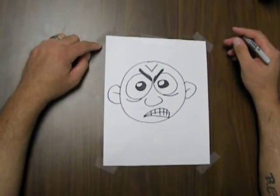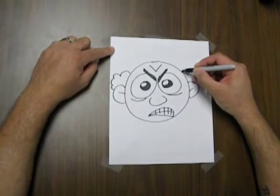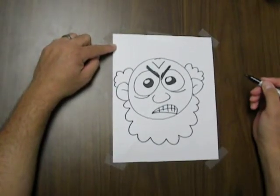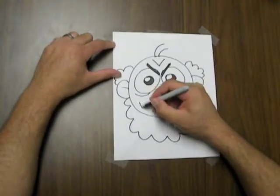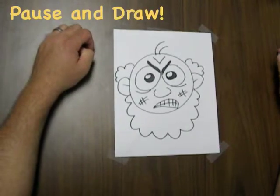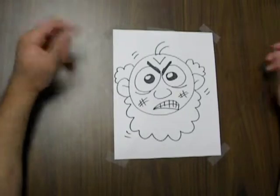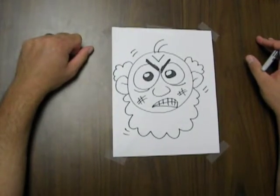Lastly today, let's turn this angry circle face into a grumpy old man. We're going to do that by using our bumpy lines again to give him some hair just over his ears. And let's give him a beard by just extending this bumpy line down around his chin. Let's give him some funny hairs on the top of his head. We can also add what is really a number sign on the cheeks to show that maybe he's getting flushed and becoming very angry. We can add some motion lines here and there to give that shaking rage look, to just intensify the anger for this character.